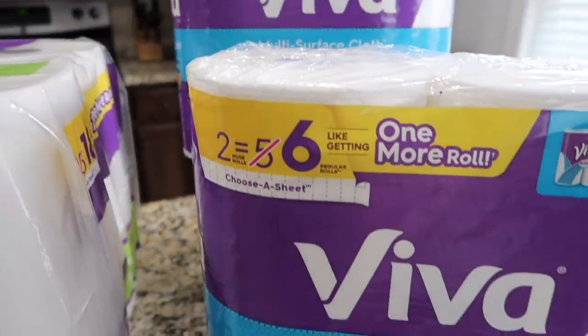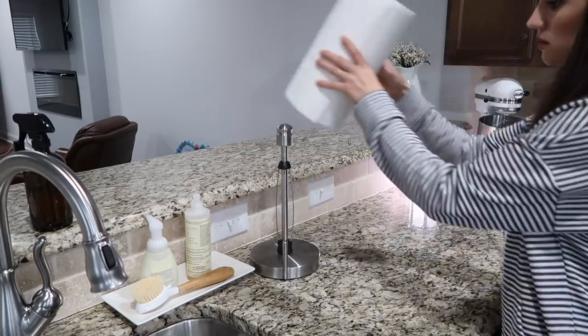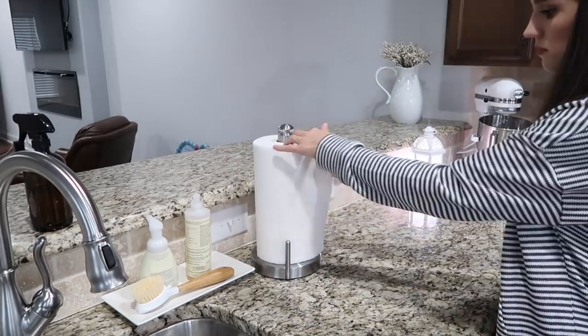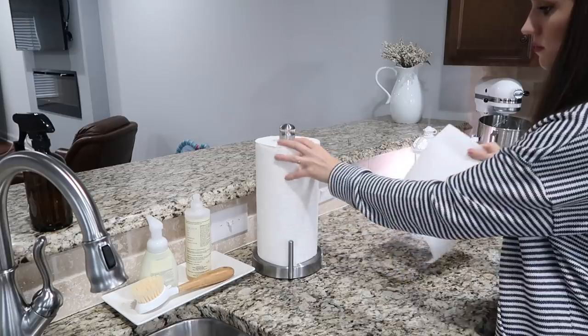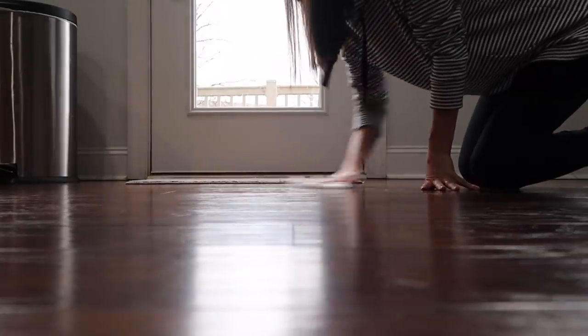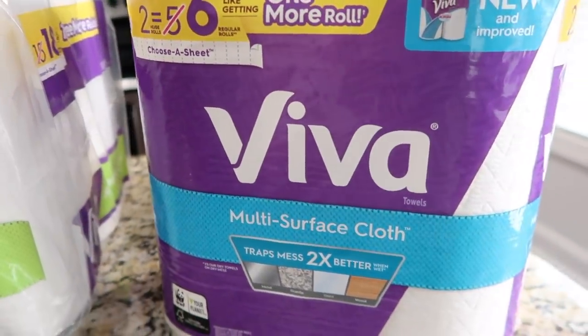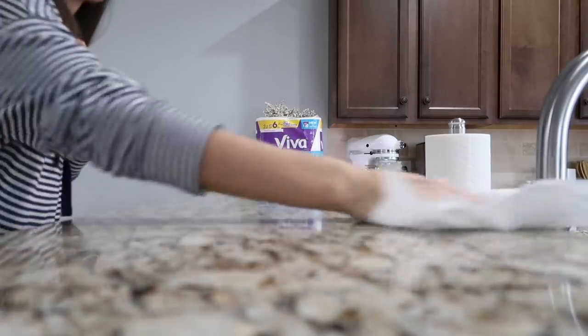This video is sponsored by Viva. I have no problem admitting that I am a paper towel snob, and Viva paper towels are by far my favorites and have been for a while. I discovered them at my aunt's house when I was visiting one day and they stood out to me because they just feel different — they feel like cloth.